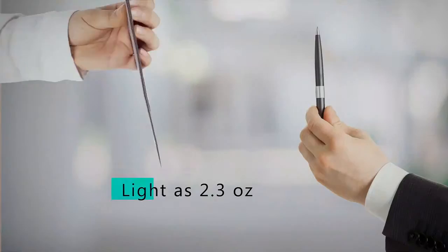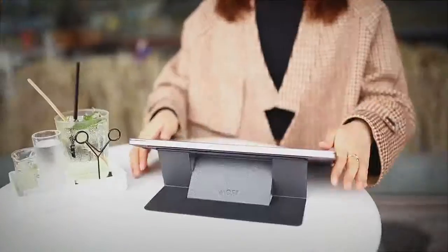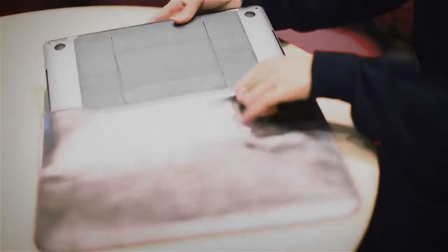The MOFT stand is as light as a pen and thin as a coin. Simply fold it when you need and unfold it when you're on the go. No need to carry around anything extra in your bag.